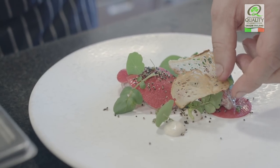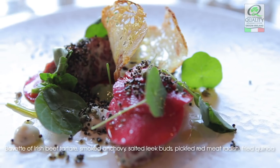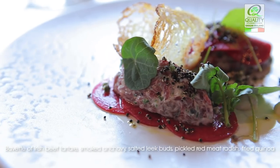Then finish with the quinoa. The fried quinoa adds a great crunch to the dish. There we have the tartare of Irish Bavette with salted leek buds, anchovy mayonnaise, pickled red meat radish and fried quinoa.